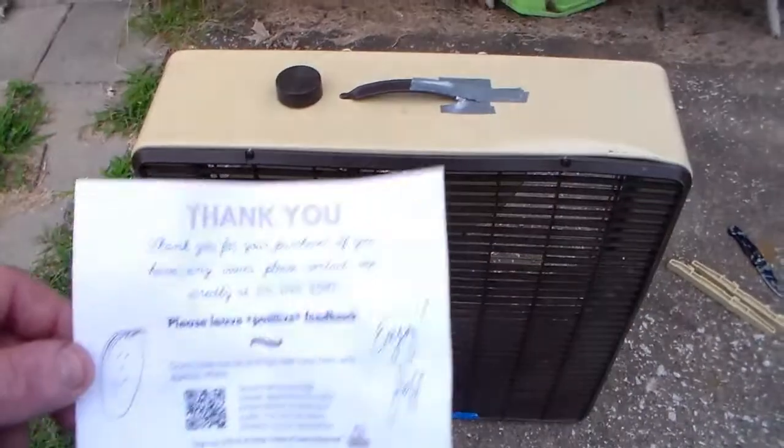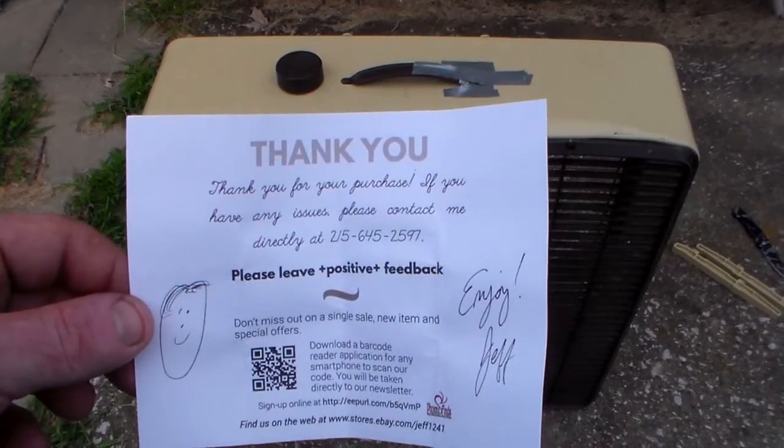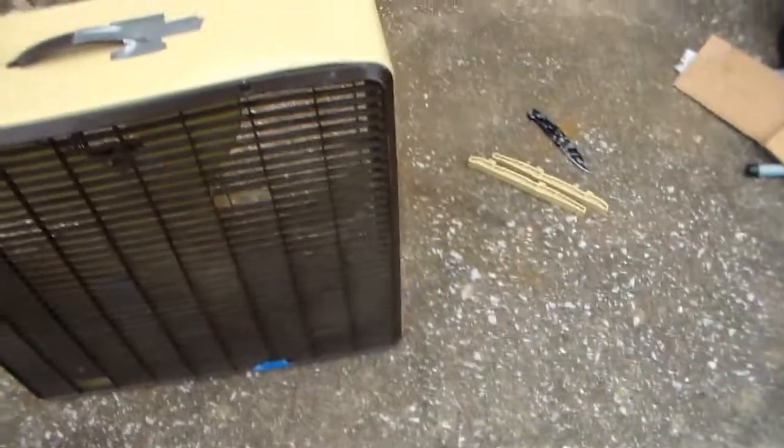And there it is. Of course there was a little thing on the card that said thank you for your purchase — have any questions, please contact me and all that stuff. So enjoy. I probably will. Set that aside.